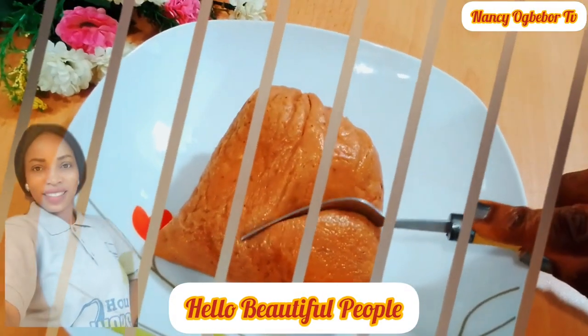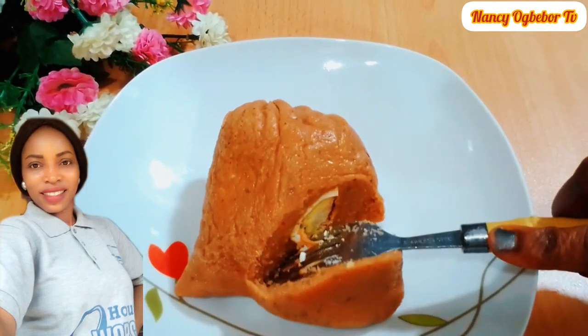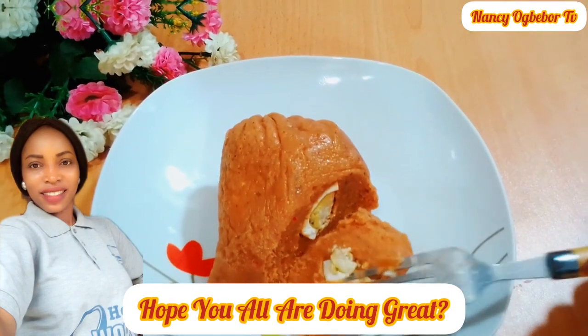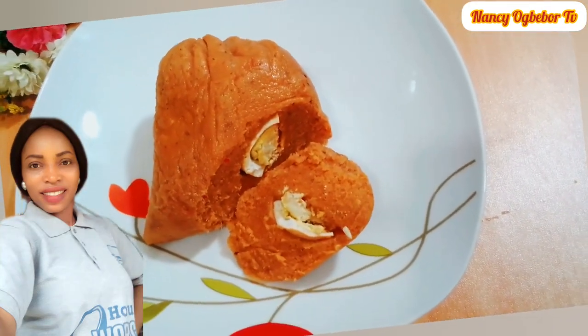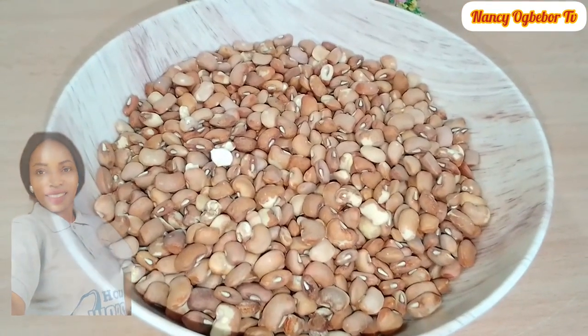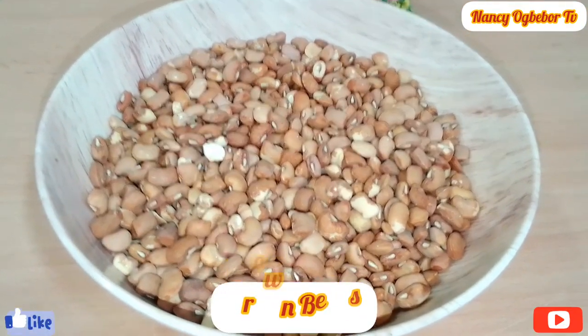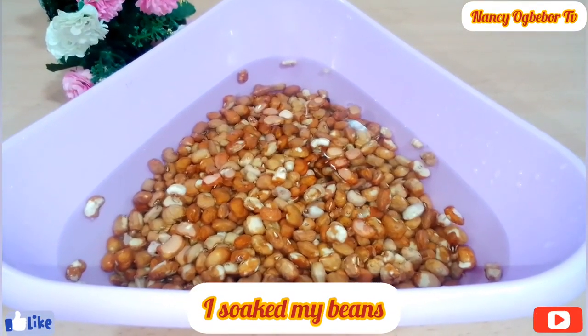Hello beautiful people, I'm Nancy Ogwebo and you are definitely welcome to my kitchen. Hope you all are doing great. Moi moi is a traditional Nigerian meal made from beans and other ingredients. So without further ado, let's dive right into it. I'll be using brown beans for this — you can use honey beans or black-eye beans.